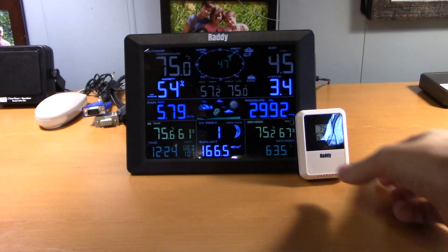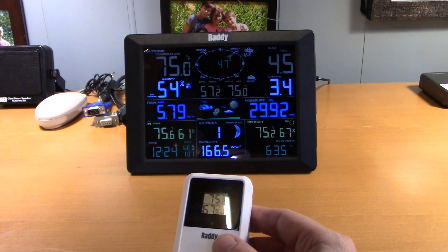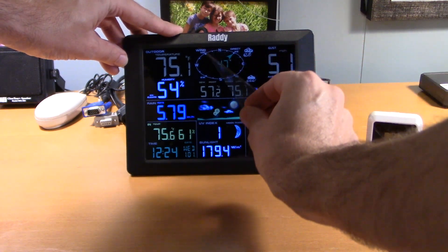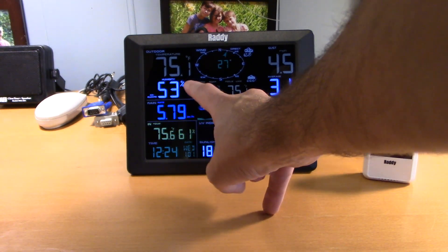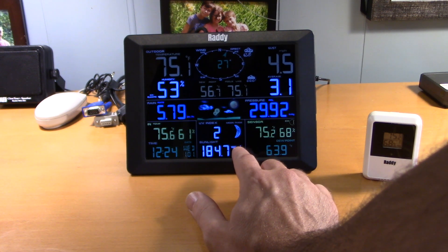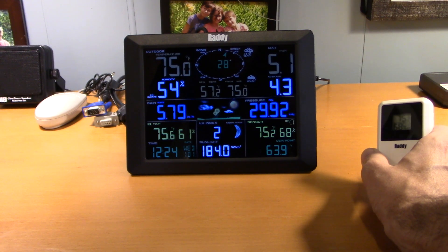Back indoors, the hygrometer is telling me it's 75.2°F, 67% relative humidity, on channel one. The display shows outdoor temperature 75.1°F, indoor temperature 75.6°F, humidity outside 53%, inside 61%. Sunlight 184.7 W/m², UV index 2, moon phase shown. The sensor reads 75.2°F at 68%.